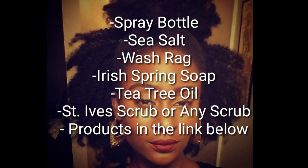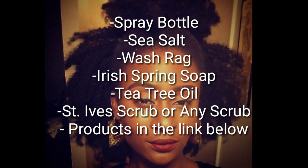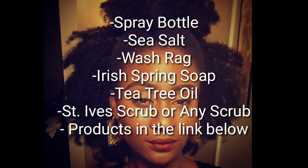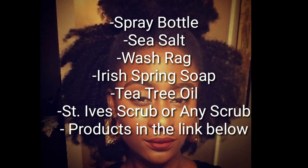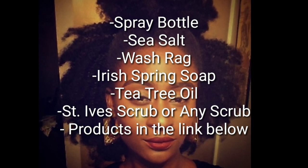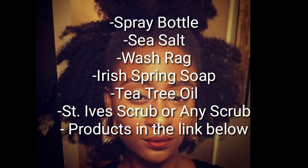So before we start, we're going to need a few things. We're going to need a spray bottle, sea salt, wash rag, Irish spring soap, tea tree oil, St. Ives scrub or any scrub. All the products will be in the link below if you can't find them in your neighborhood — they're available on Amazon.